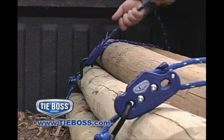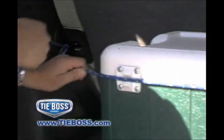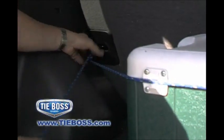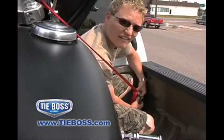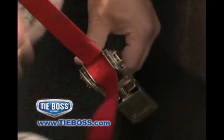Try it for yourself and see the time, effort, and money you'll save through the super simple set, lock, and release operation of TieBoss. You'll be ready to throw your ratchets and bungee cords away with all their loose parts, pins, wheels, cogs, and springs.